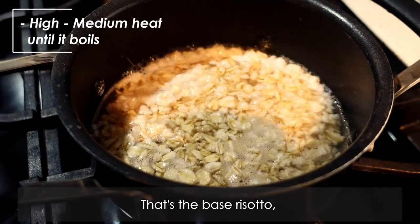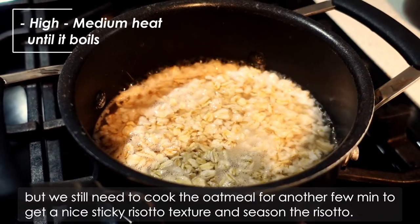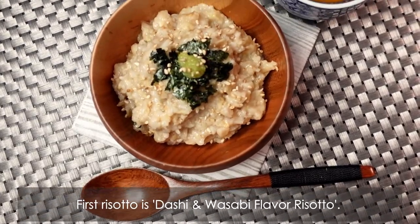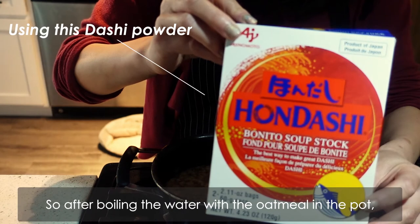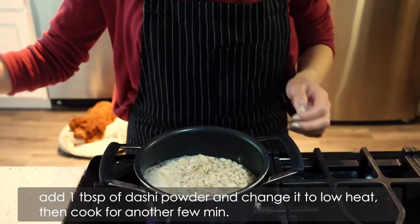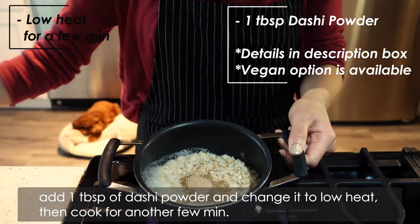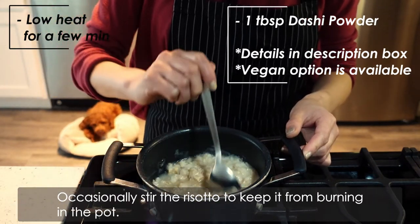That's the base risotto, but we still need to cook the oatmeal for another few minutes to get a nice sticky risotto texture and season the risotto. The first risotto is dashi and wasabi flavor risotto. So after boiling the water with the oatmeal in the pot, add 1 tablespoon of dashi powder and change it to low heat, then cook for another few minutes. Occasionally stir the risotto to keep it from burning in the pot.